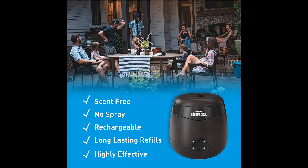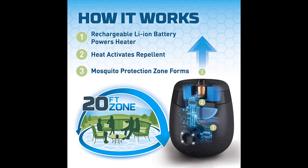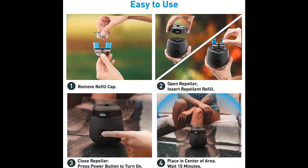USB charging cable included. Allow 15 minutes for full effect. Can charge while operating to extend run time. Repel mosquitoes without chemicals or sprays on your skin. No lotions or DEET to apply. No smoke, flames, or citronella.